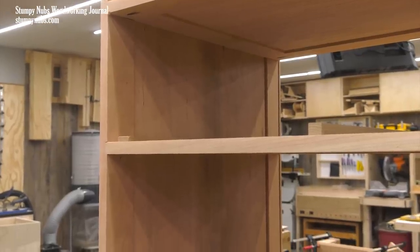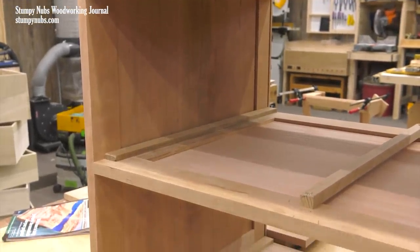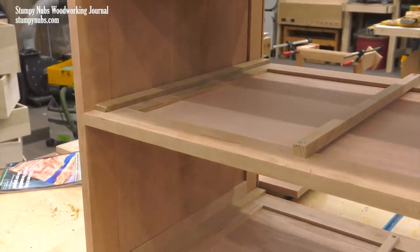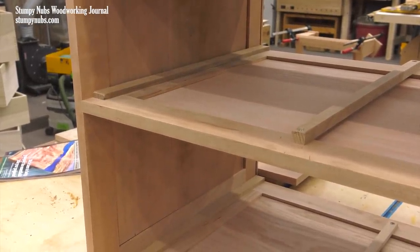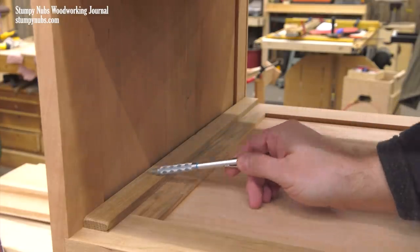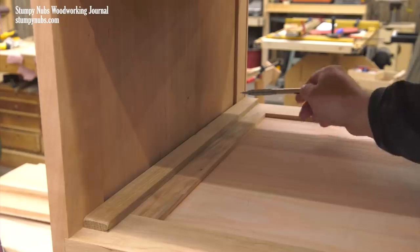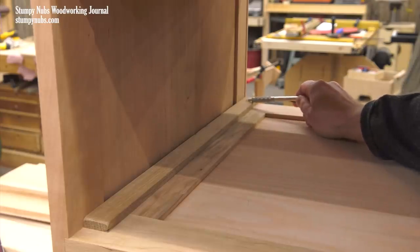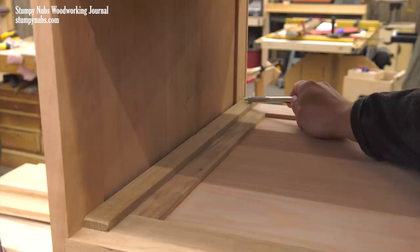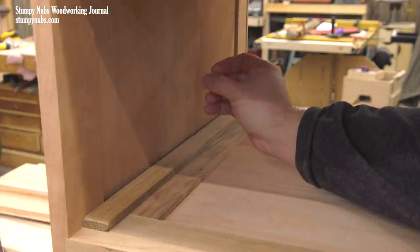Now let's go back to our cherry dresser. Here we could have used solid slab panels because cherry isn't highly figured. But this design called for wooden drawer slides inside. If I attach strips of wood to make drawer slides and put that right against the wide panel across the grain, natural movement would be restricted and the panel may split. But by putting those panels inside frames, I can attach the ends of my slides to the frame only and leave the panel in the center free to move.